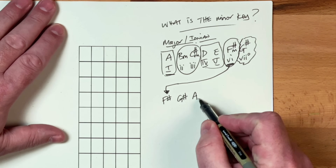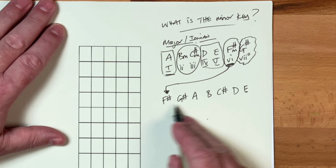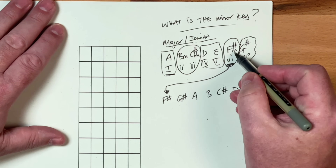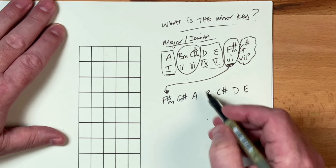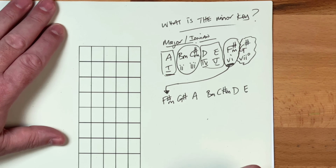We've got A, B, C sharp, D, and E. So we've used all our letters again with those sharps attached to them. And what we can actually do, if you want to, is transfer these minors over as well. So that's F sharp minor. The B minor lives here. Get the C sharp there — that becomes a minor. And don't forget that Wobbly Bob has to go over, so that G sharp is still a diminished.